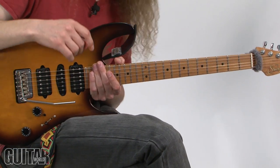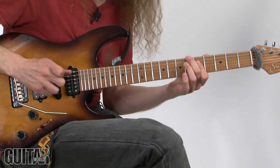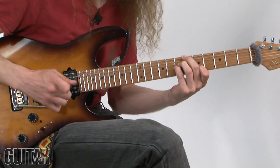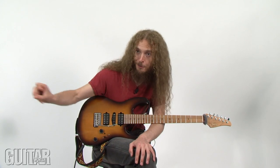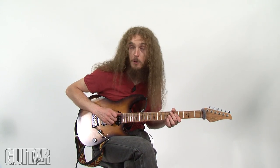The more attentive among you may have noticed there's one note running through all of it. That seems like a good trick for making sure weird, random-sounding chord progressions do kind of make sense — if there's just one pedal tone that runs throughout the whole thing, it sounds more like you intended to put the chords in that order. Hopefully.